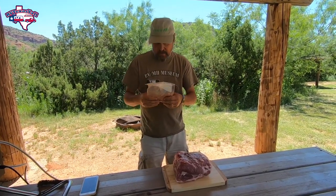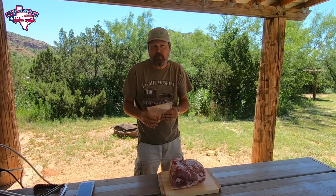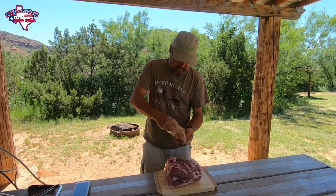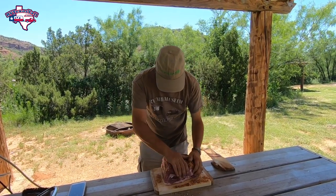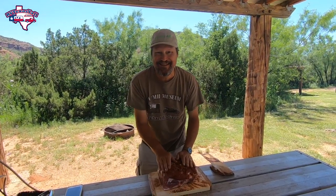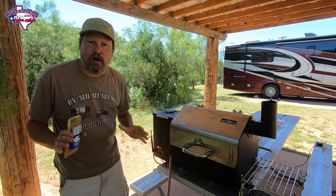The rub I'm using today is equal parts of salt, smoked paprika, onion powder, and pepper. We use sea salt here, but a lot of people use kosher salt — whatever you prefer. And I'm just going to lather this on thick. I'll get the rest of this coated and we'll come back and I'll show you putting it on the grill. Our pork butt now has the rub all over it, so it's ready. Our grill is at 250 degrees.